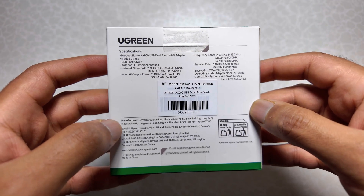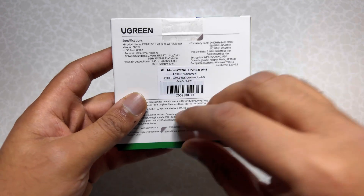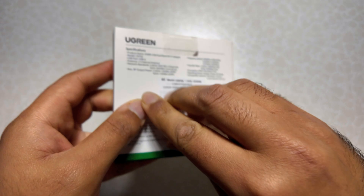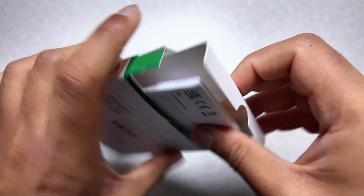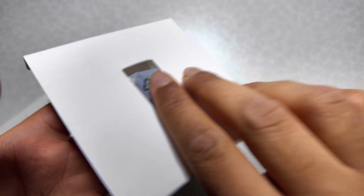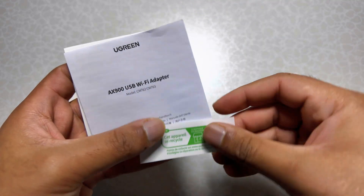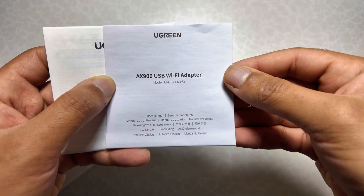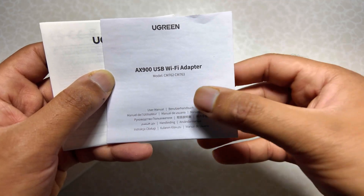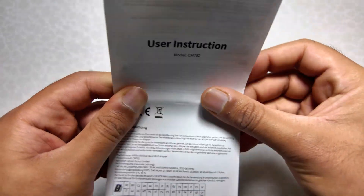Let's proceed with the unboxing. It actually comes in a premium and small box. The first thing we get is the device itself. There are also stickers and a Ugreen AX900 USB Wi-Fi adapter model user manual — actually two user manuals.